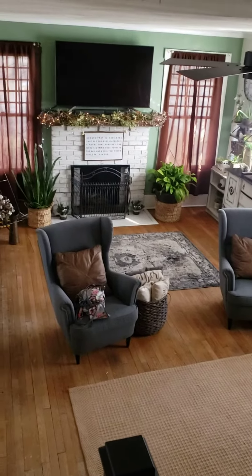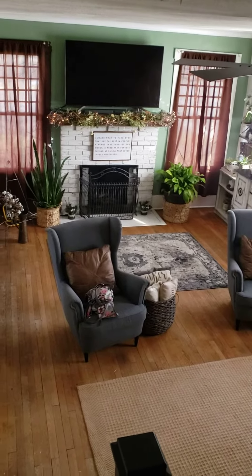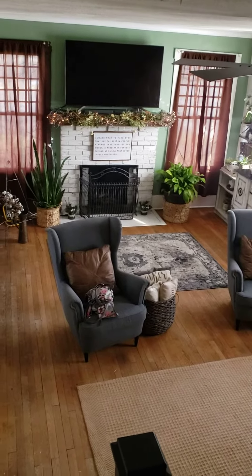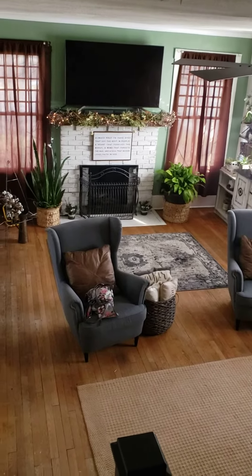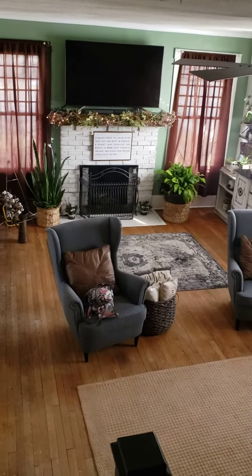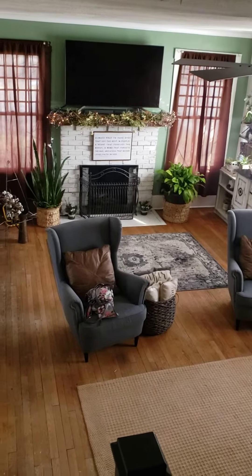That curtain goes down. Let me step over here. Looks so much better. I wanted to show you from up here. That's our new ceiling fan, too. We textured the ceiling, too. It's looking good.